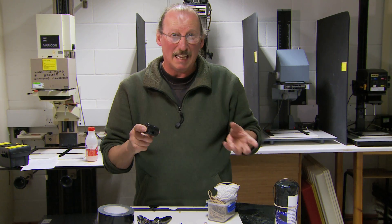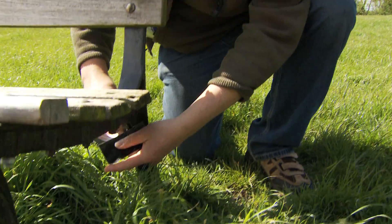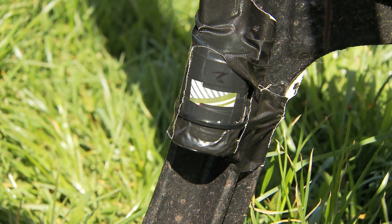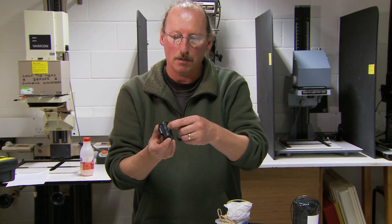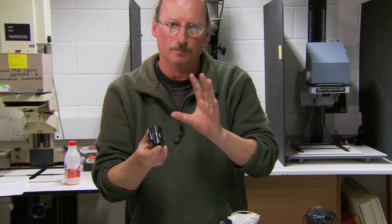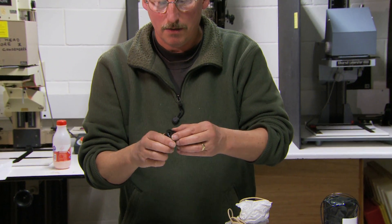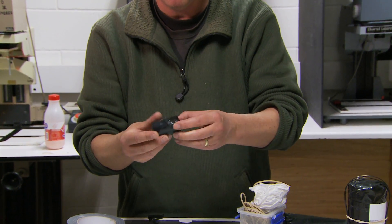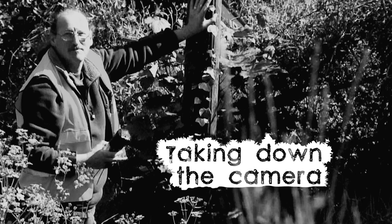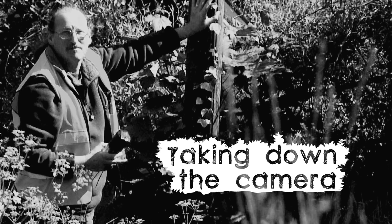For a less conspicuous camera you can put out in a public space, make one from a film pot. It's a little more complicated: make a hole in the plastic pot, cut a piece of aluminium from a beer can with a slightly smaller pinhole, then load photographic paper the same way, and add a shutter.